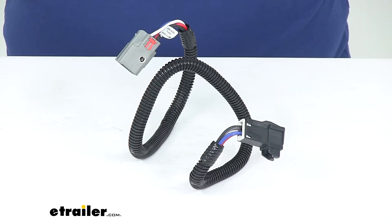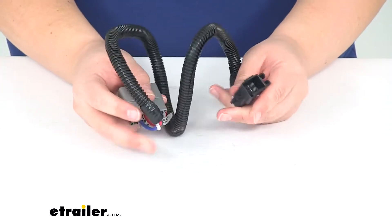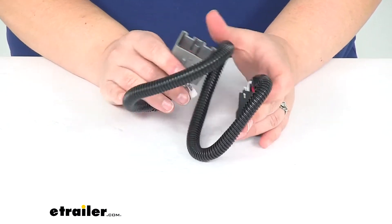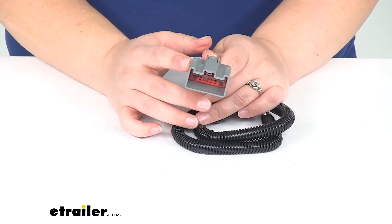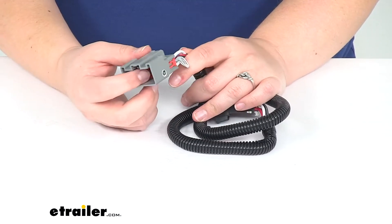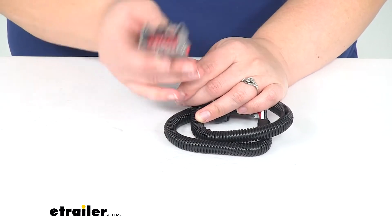Hey everyone, I'm Ellen here at eTrailer.com. Today we're taking a look at the Curt Custom Wiring Adapter for Trailer Brake Controllers. This is a custom fit for the 2018 through 2019 Ford Expedition with the factory four-way, factory four-flat, or factory seven-way.